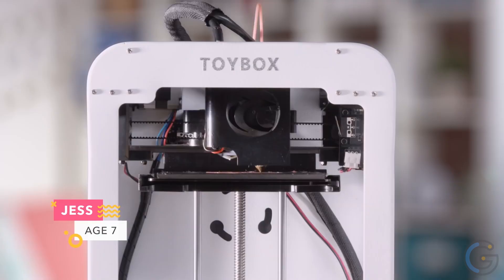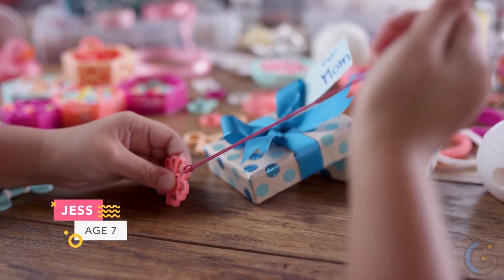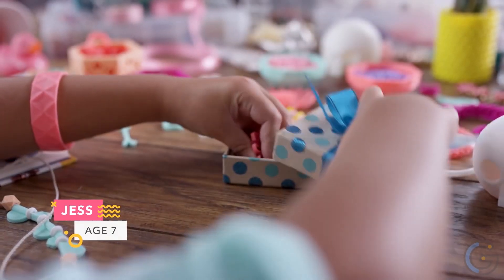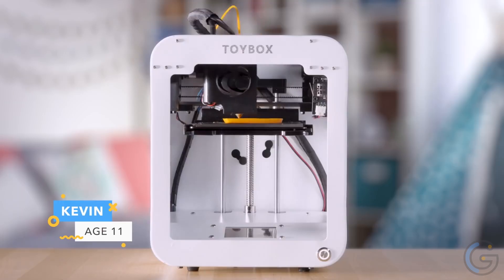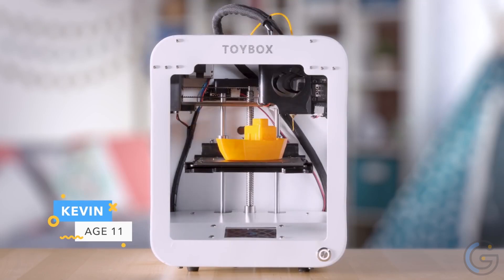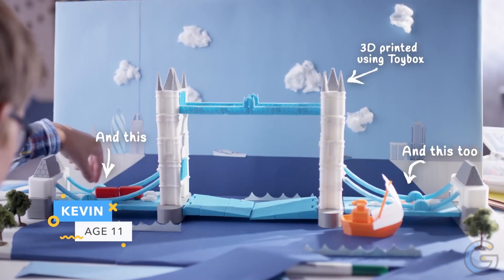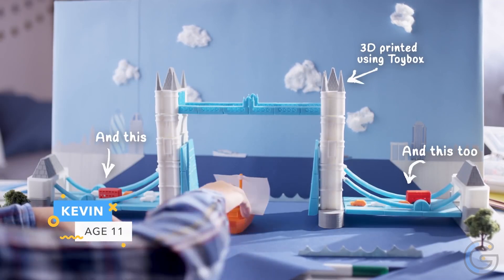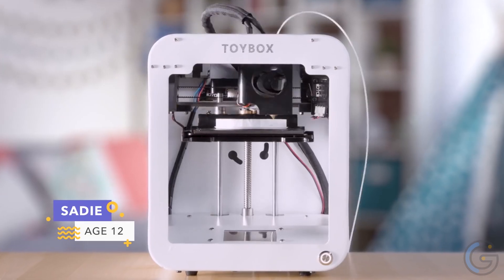Thousands of awesome toys are available in the Toybox catalog — new toys are added weekly and seasonally. Upload designs to create your own toys, or draw them and bring them to life through user-friendly apps and tools. Your creations are stored in the cloud for easy access. The printer is a small, convenient size and can connect to the cloud through Wi-Fi, making it a standalone computer.